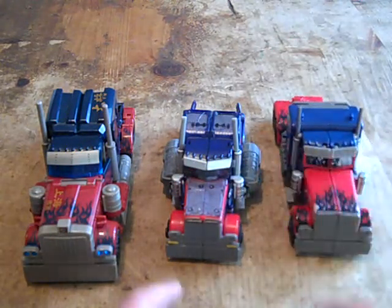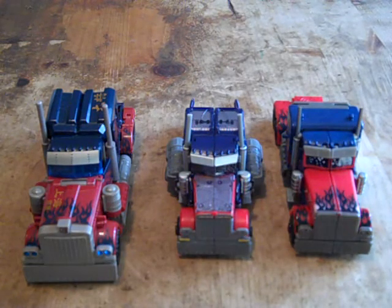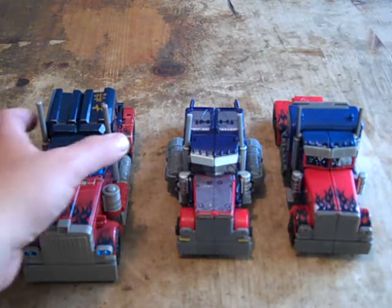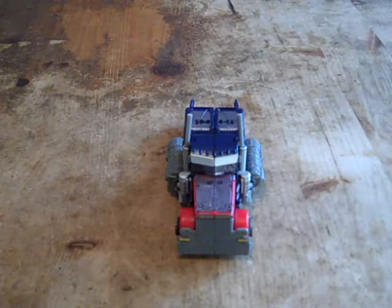Being a Voyager class figure, he's the smallest in the bunch. I don't know why they're going small, especially with the Voyager class Dark of the Moon Ironhide, which is kind of unusual, but it doesn't bother me that much. So I guess that's it about it for these guys — now getting to his MechTech weapon.